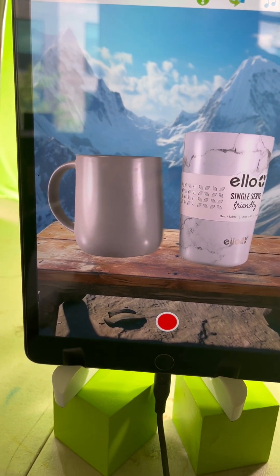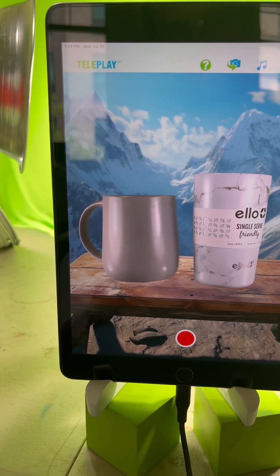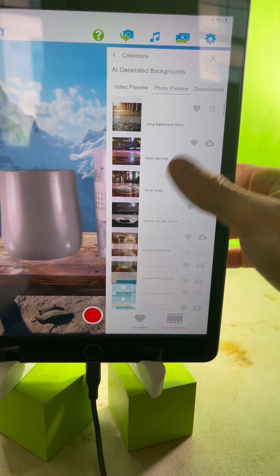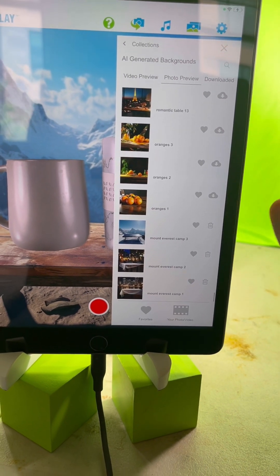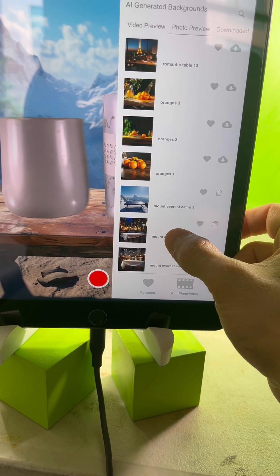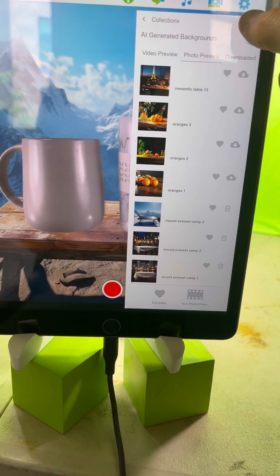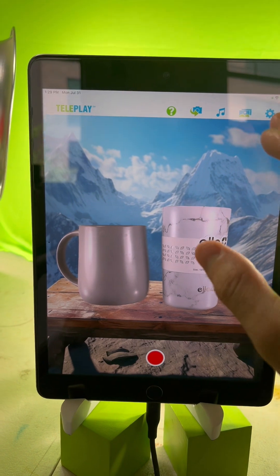That looks pretty decent. I can see the background that we're using — I made it specifically for this scene. If you go to AI Generated Backgrounds and then Photo Preview, scroll all the way down to Mount Everest Camp 2. There's a little technical glitch with the thumbnail, but that's the background we're using.